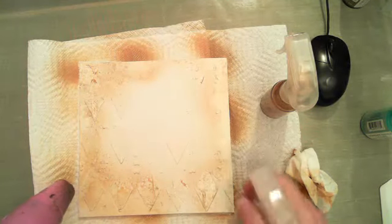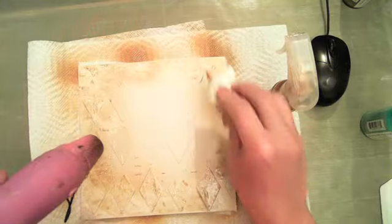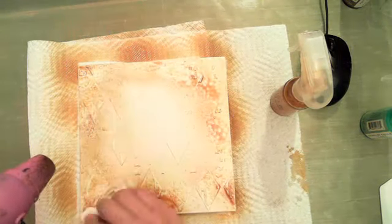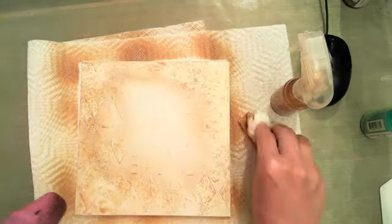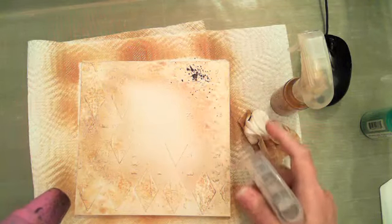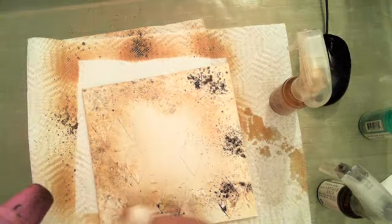A little more tea stain. These are not going to end up identical — I always say they're sisters; they won't be twins. A little more gold foil — you can see how that color is building. Now I want to use a little bit of the antique gold, just a few spritzes, about a half pull on your trigger — not a full spray. I'm going to take most of that back off because I just want a little.